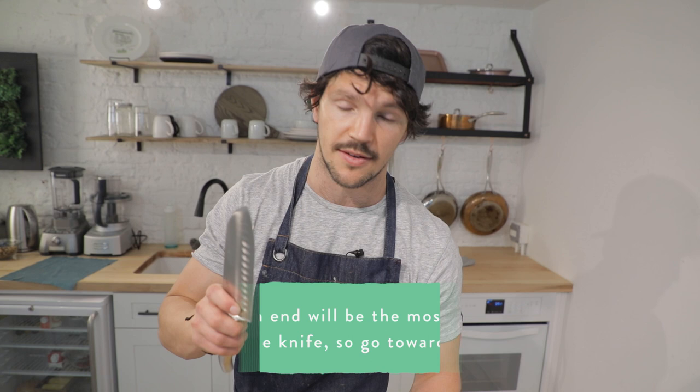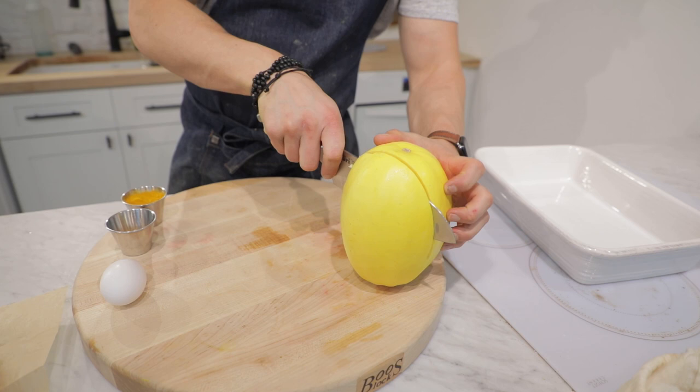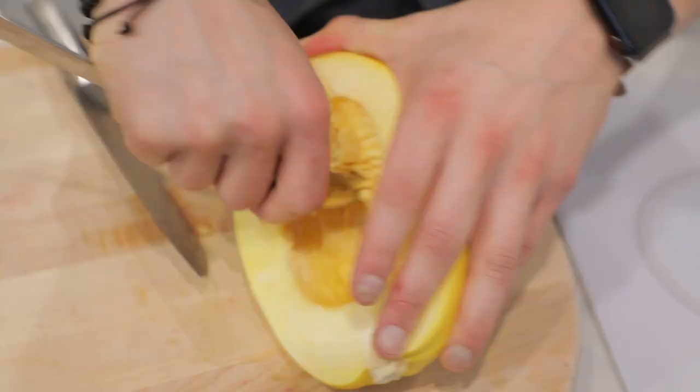Get your spaghetti squash and slice it down the middle — there's actually an art to this. The top part always makes it a little harder to penetrate. So start on one side; if you have a big long knife it helps. Here's a chef hack: insert just like this, then use your leverage, go around, using your weight at the same angle you've already penetrated, then bring the rest of your body weight down. Perfect.